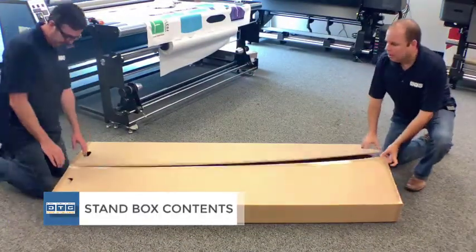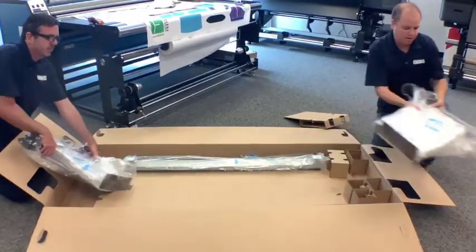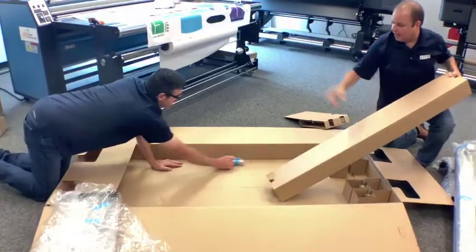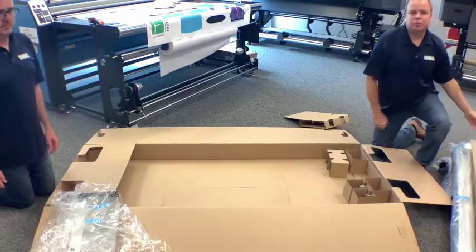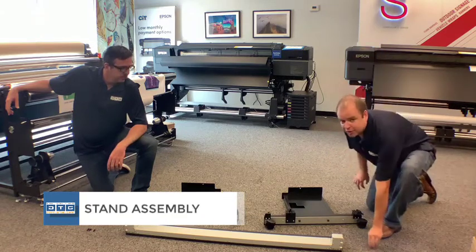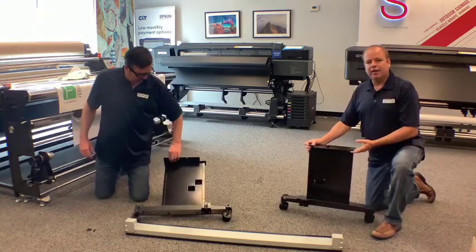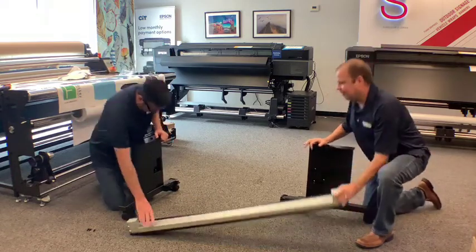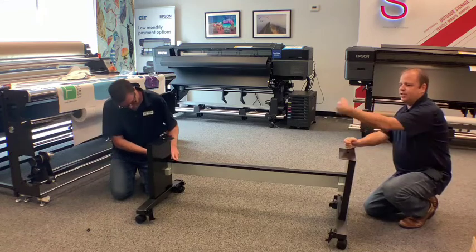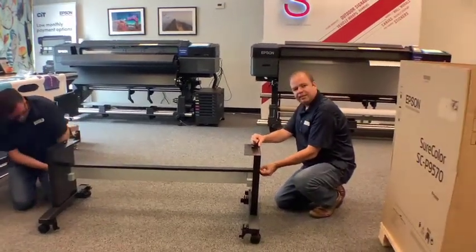Inside the stand box we have two legs — a left and a right — a crossbar, a basket, and hardware. The stand goes together very quickly: the bag has six bolts, three on each side. The legs and crossbar are marked left and right, so just match L to L and R to R. Insert the crossbar, take your three bolts on each side, screw them in, and tighten down with the included wrench.